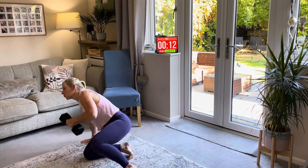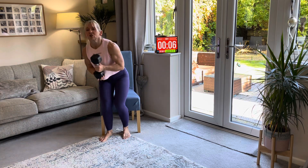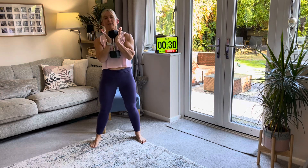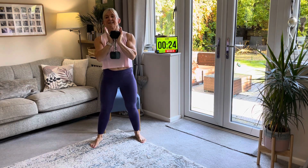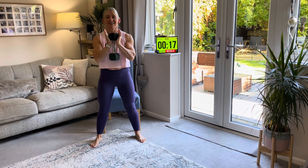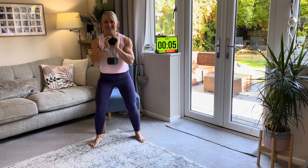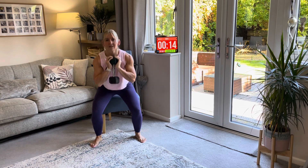Back to the beginning — squats again. This time I'm just going to let my butt touch the chair but not sit all the way down; just a little tap and back up. But if you prefer sitting all the way down, that's absolutely fine. Eventually you want to get rid of the chair — we're just getting used to this movement. On the last round I'll do it without the chair to show you, but you go at your own pace.